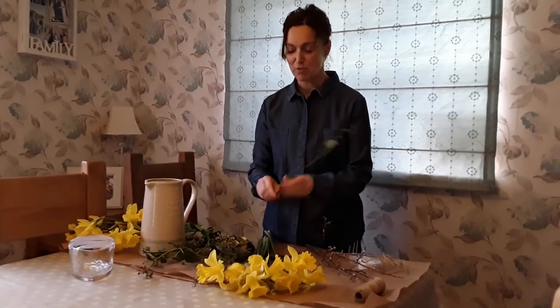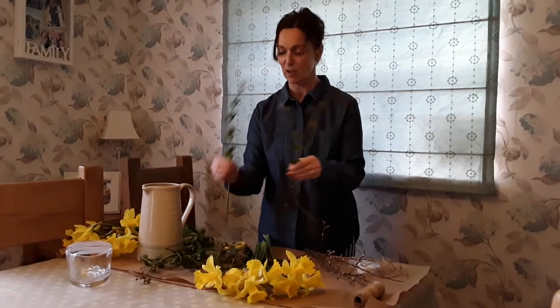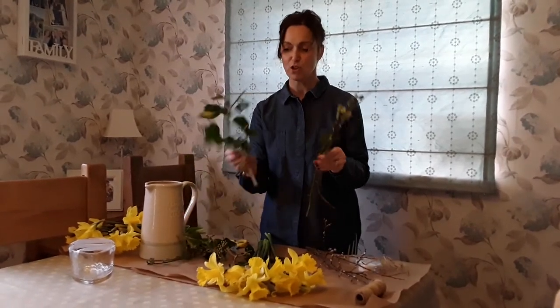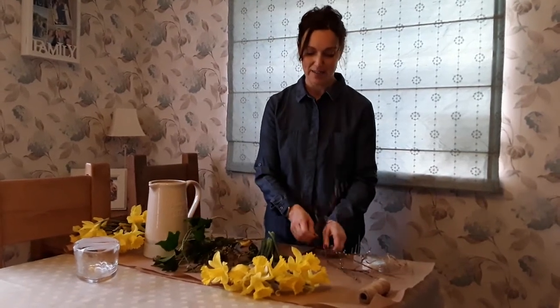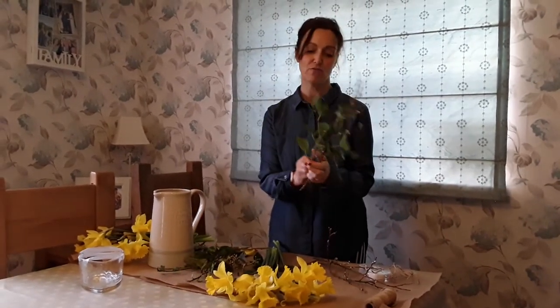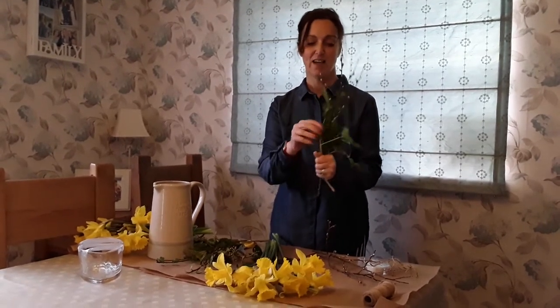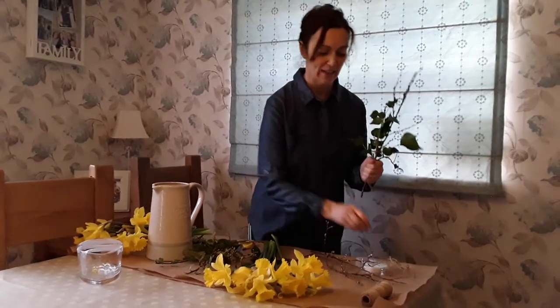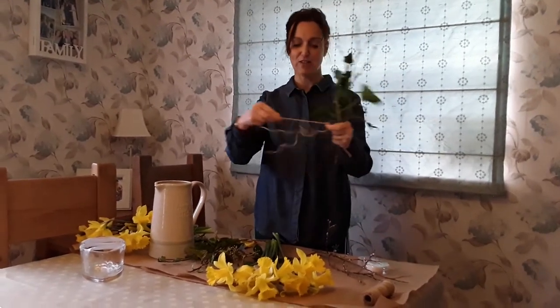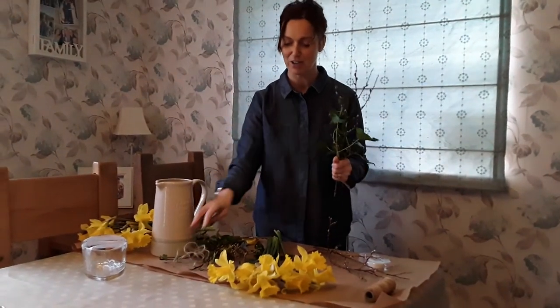I've stripped all my materials off so they're nice and clean at the bottom. I've got some bits that are short but those short bits don't matter — they'll be really helpful. To start my hand tied off I'm going to start with a piece of greenery, or ivy as it is, and my pussy willow. I've just twisted those round and now they're actually straight in my hand. I've got a piece of twine ready, so if you've got a piece of string or some twine at home that's great.